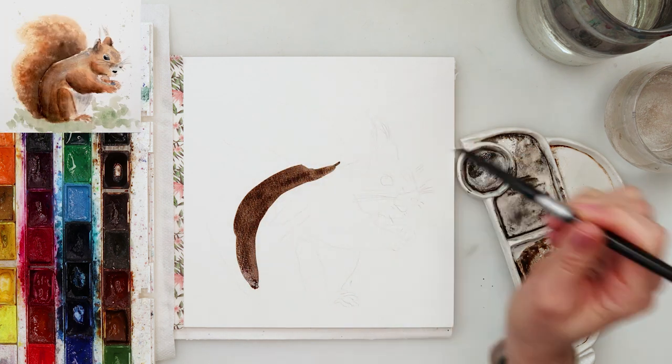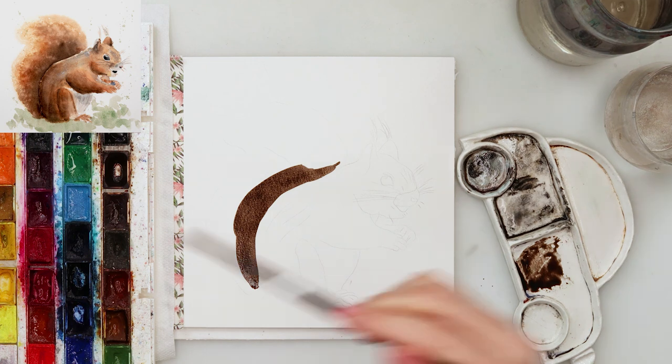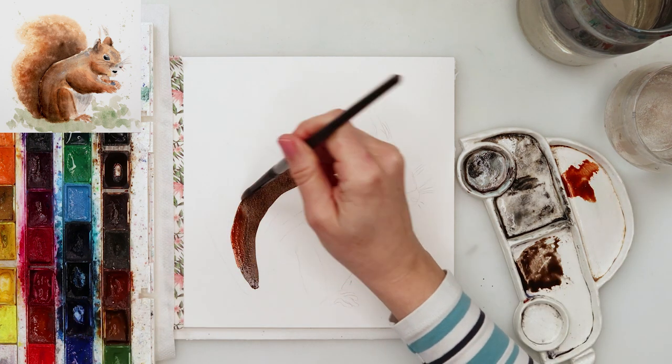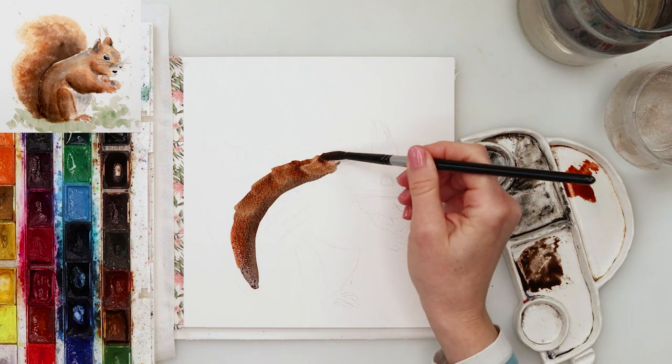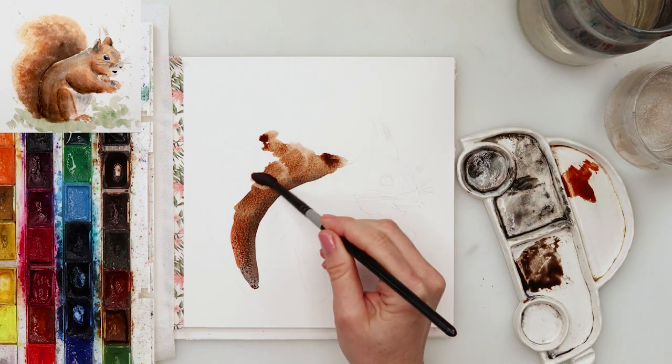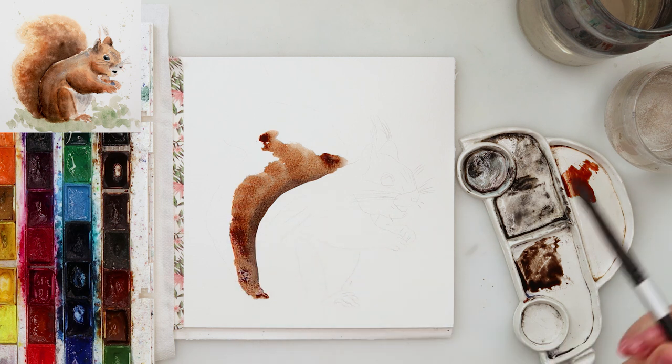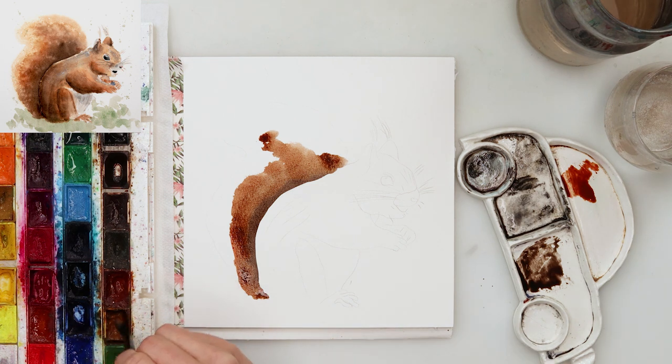First, I made my sketch earlier on just regular printing paper and then traced it onto my watercolor paper. The sketch is of course available for download from my website — there is a link down in the description box, so go ahead, check it out, and download it for yourself.